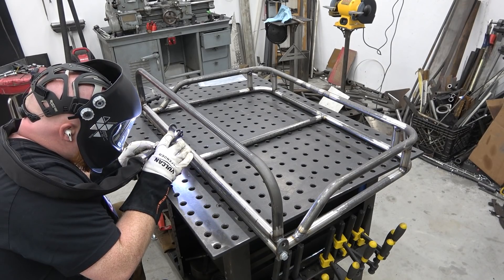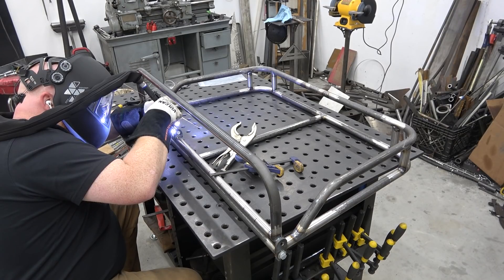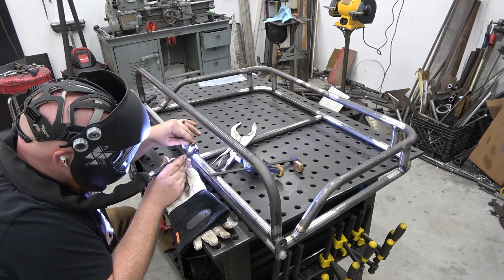Now I'm going to weld 14 tabs — that's 2 per light — so we'll have 7 light pods across this light array.